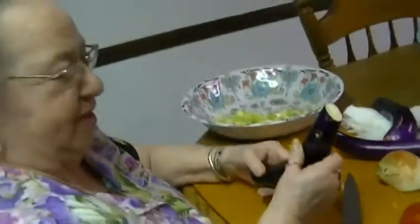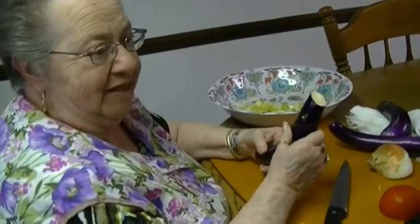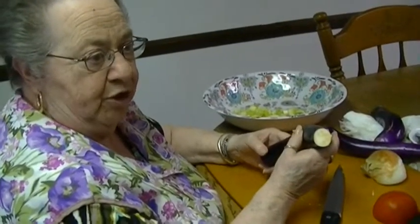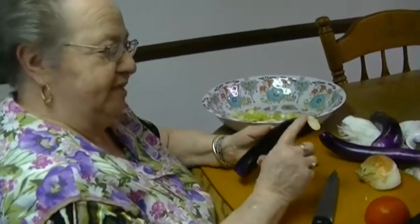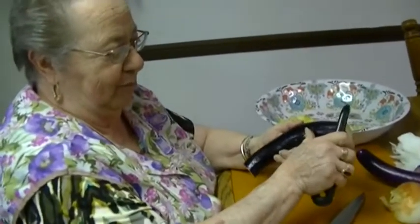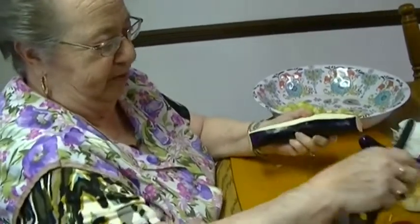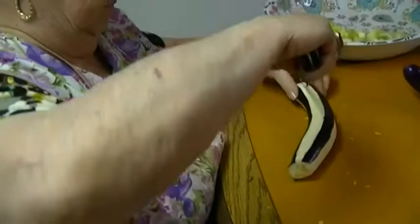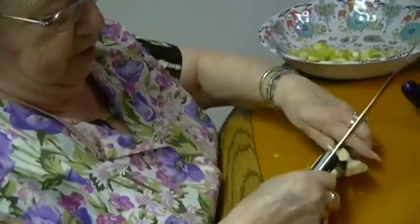Some people like the skin and others don't, so it's to your judgment. I'm going to peel some of the skin off because I don't like it all skin. I'll do every other strip — peel and leave — and then I'm going to cut it in half and cut it down.